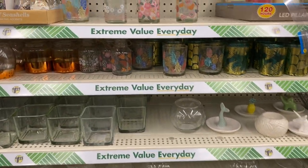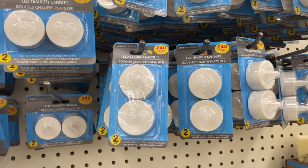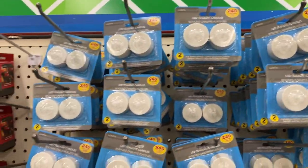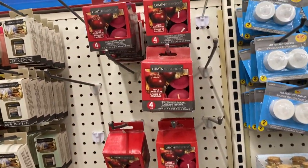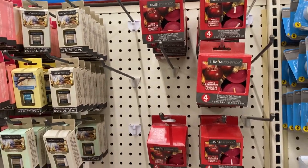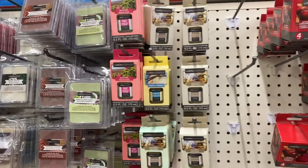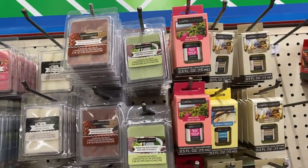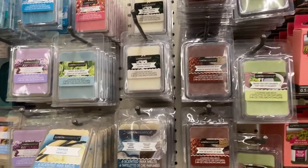These are cute — the little LED tea light candles, that's real cute. And then right beside it are the ones that you light up. Dollar Tree has got it going on.